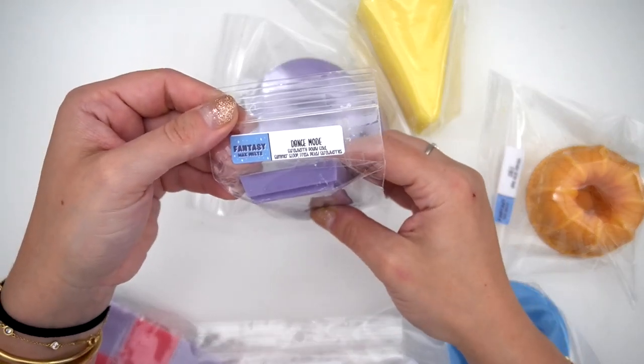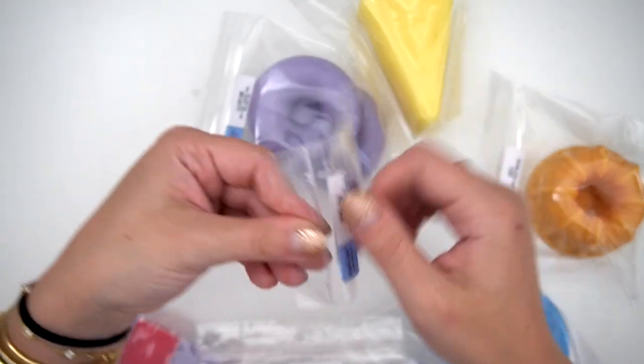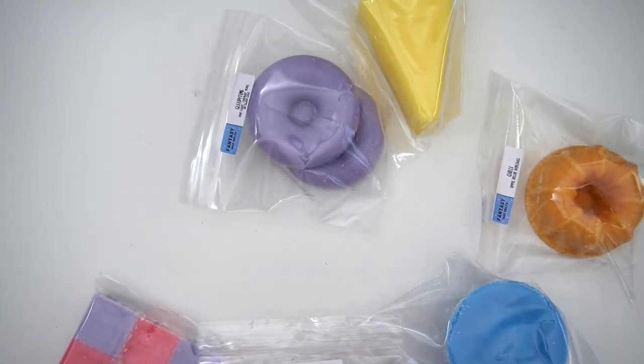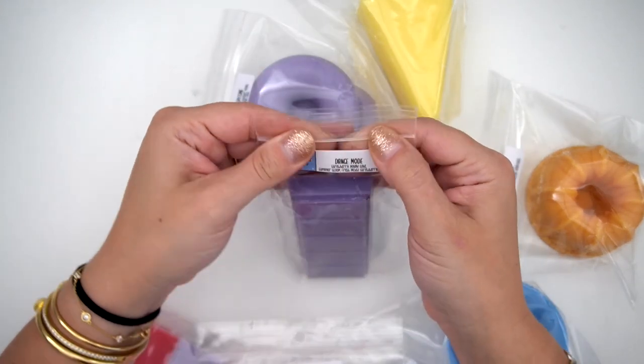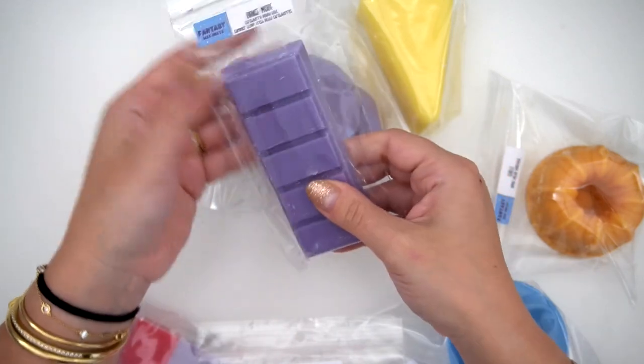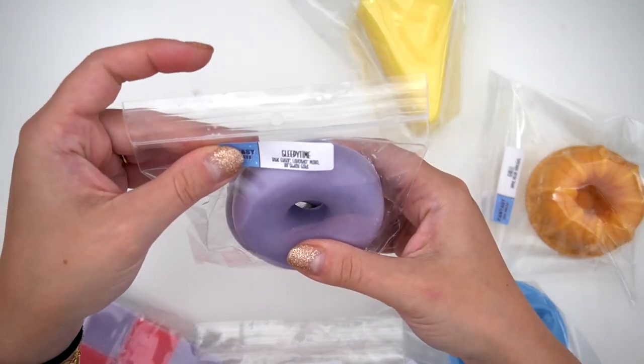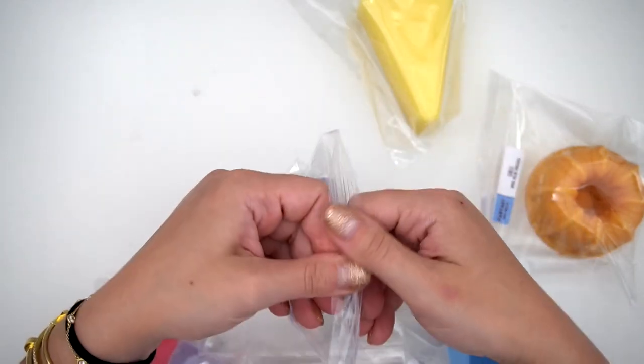The next one is Dance Moo, which is Strawberry Pound Cake, Summer Scoop, and Fresh Picked Strawberries. This one's a banger — it smells so good, so juicy. All the strawberry scents — that one is my favorite so far. The next one is Sleepy Time, which is Blue Sugar, Lavender Mallow, and Birthday Cake, in the donuts.